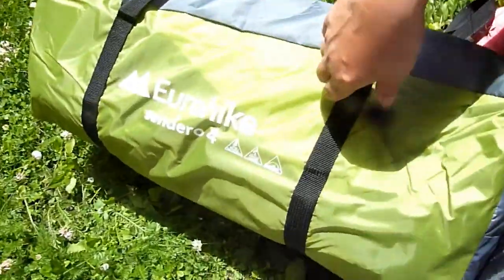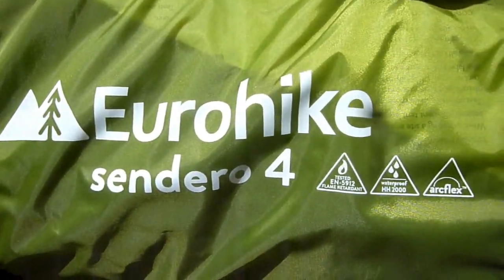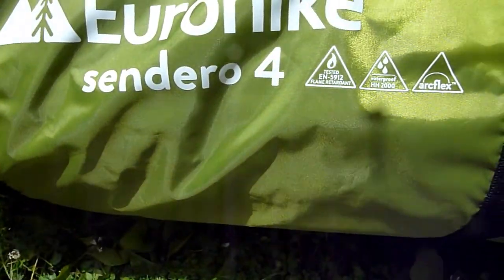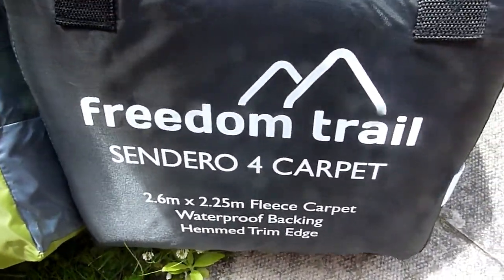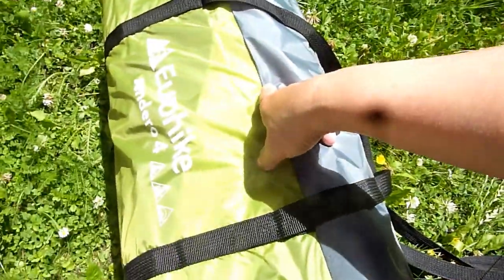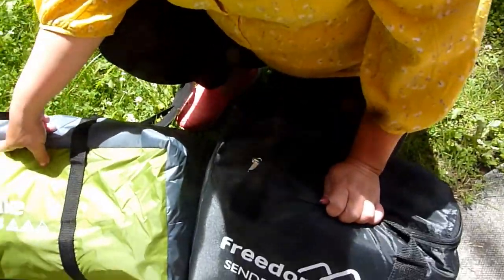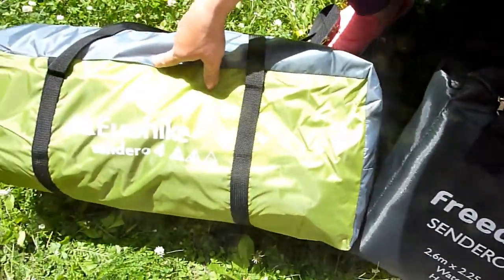It's a large four-man euro height Sendero four. How much is this one? 25 pounds but it's free of charge. So 77 on the discount card for that only, and then this one is free of charge. The discount card is five pounds a year.